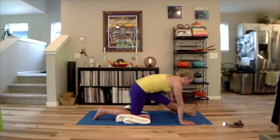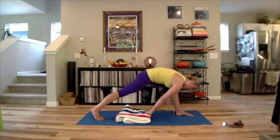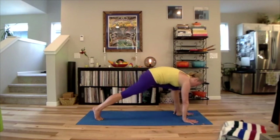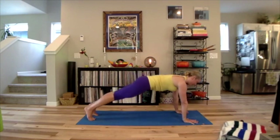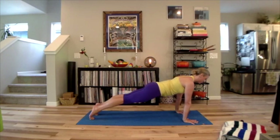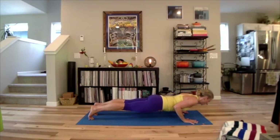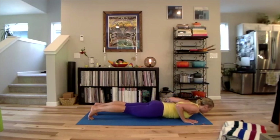Lift your body, bend the front knee, let's all step one more time back into plank. Inhale, plank position. Exhale, count to five — use your knees if you need to. Lower to the ground for five, four, three, two, and one.